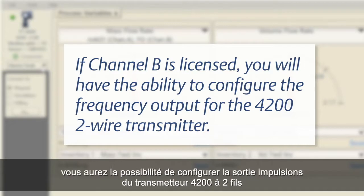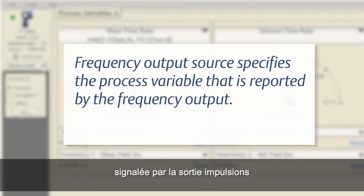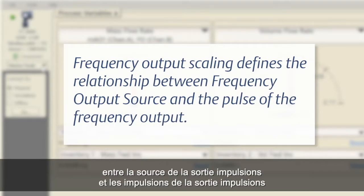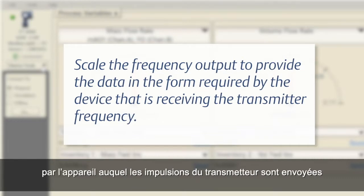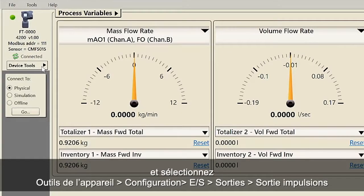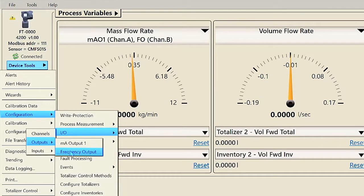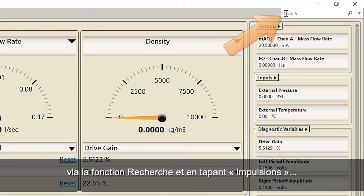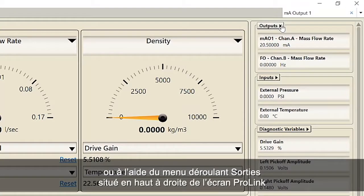If Channel B is licensed, you will have the ability to configure the frequency output for the 4200 two-wire transmitter. Frequency output source specifies the process variable that is reported by the frequency output. Frequency output scaling defines the relationship between frequency output source and the pulse of the frequency output. Scale the frequency output to provide the data in the form required by the device that is receiving the transmitter frequency. This can be completed using ProLink and selecting Device Tools, Configuration, IO, Outputs, Frequency Output. The frequency output menu can also be accessed by using the search function and typing frequency, or using the outputs pull-down menu located at the top right of the ProLink screen.